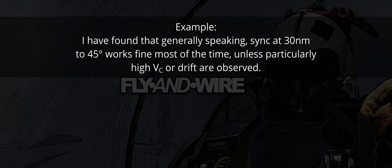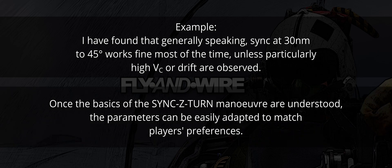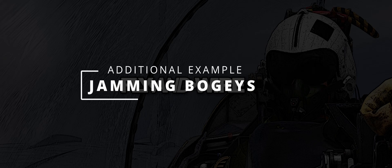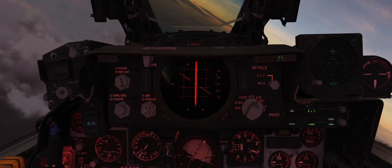That being said, DCS is a game with a vastly dishomogeneous audience. You can work out your own technique, for instance by modifying the sink angle or the angle of bank of the conversion. Often, pulling a hard turn to pure pursuit will result in a less elegant but faster rollout behind the target. Now that the basics of the synced Z-turn are more precise, let's review an example.